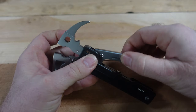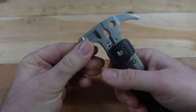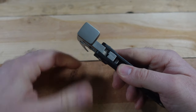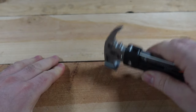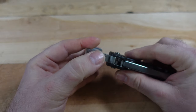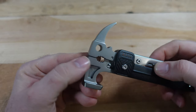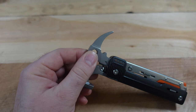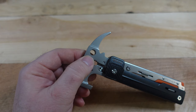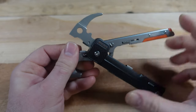One thing I think is pretty clever is how it latches into place — you pull this back, and you can't just yank the handle open because you do have spring-loaded pliers, so it's good to have that latch. We have a fairly good-sized hammer head for such a small hammer, a claw hammer nail remover in the back, and what they call a spanner wrench as well.